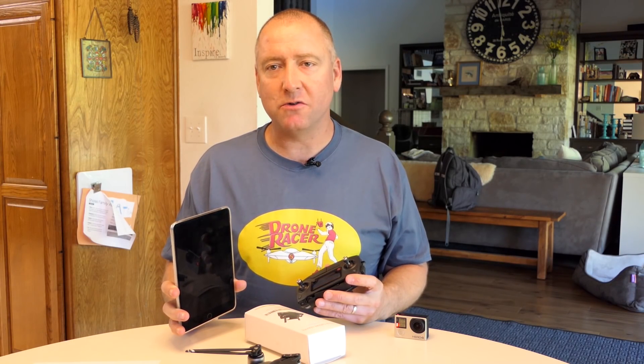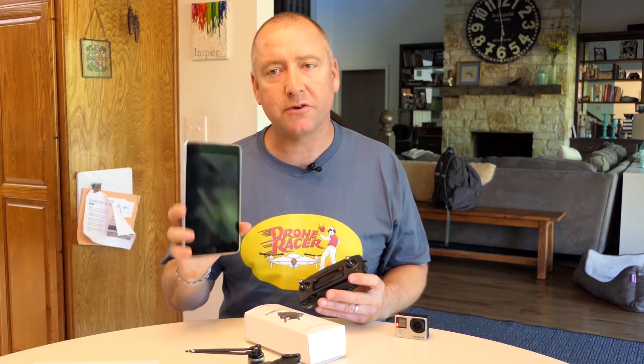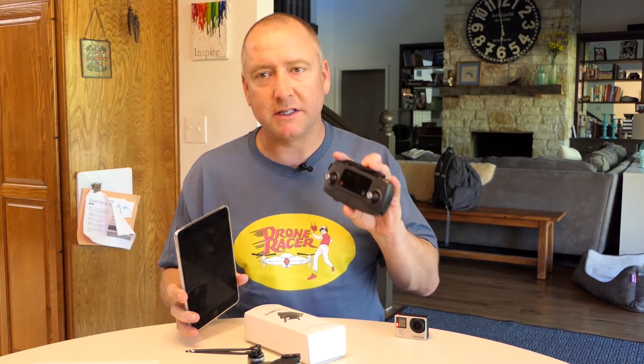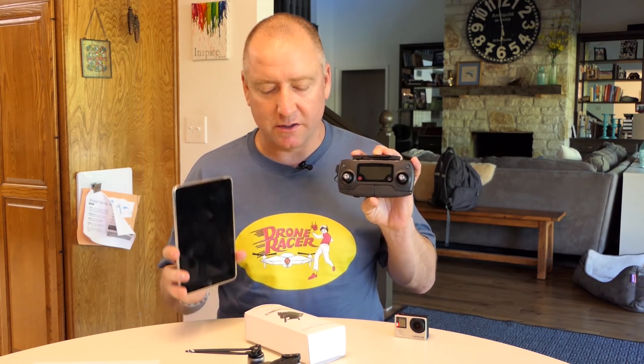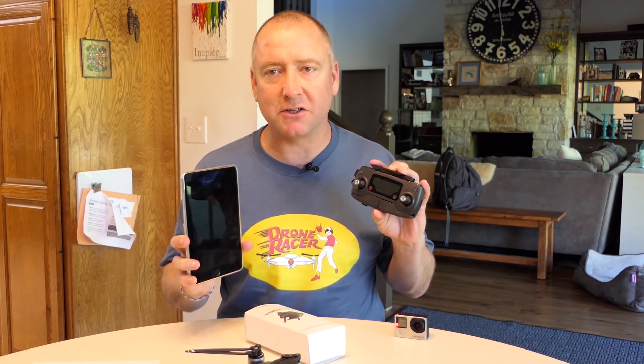Hey everybody, welcome to Ready, Set, Drone. Today I have a mounting bracket that allows you to use an iPad or other tablet on your DJI Mavic Pro. So we're going to put it on, take it for a flight, and see how it does. Stay tuned.